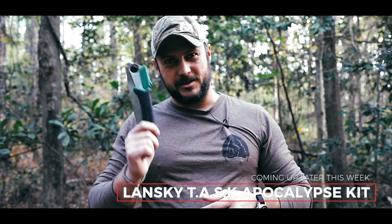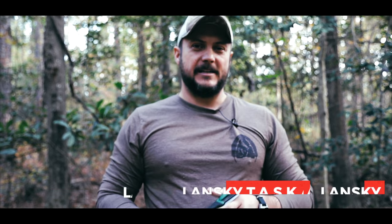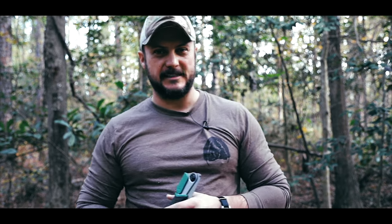$9 — can't beat it. Anyhow guys, hope you enjoyed this video. Make sure you subscribe to our channel. We put out a few new videos every week, and as always, thanks for watching Black Scout Survival.